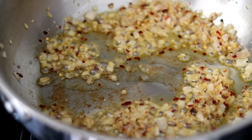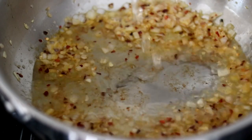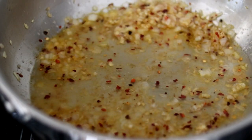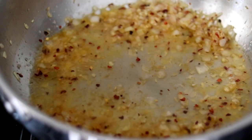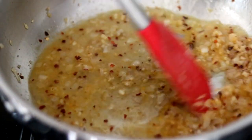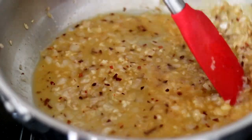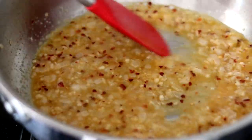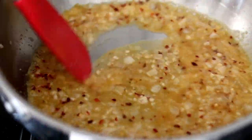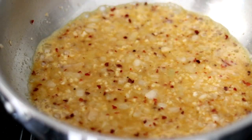It doesn't take long — you want to be sure not to burn the garlic. At this point, we're going to deglaze with some Italian white wine and turn the heat back up to medium high, allowing this to come up to a boil. Keep stirring everything constantly. All you're looking for is for it to thicken up a little bit — that's how it should look. We've cooked off the alcohol.